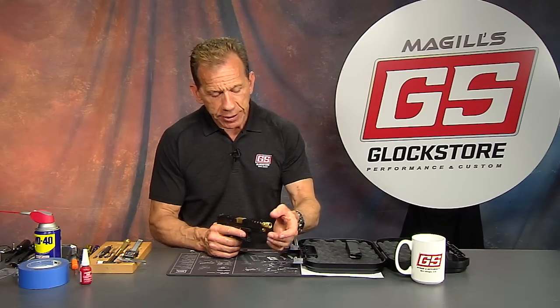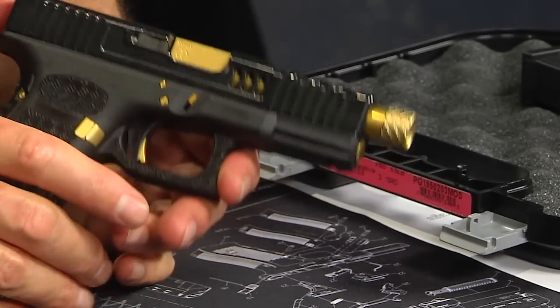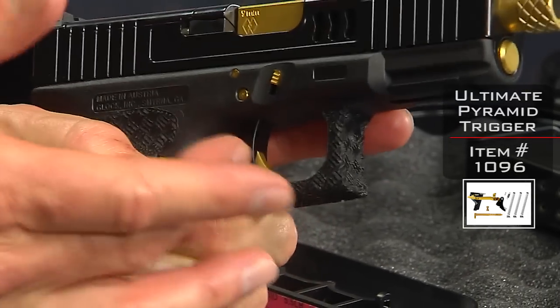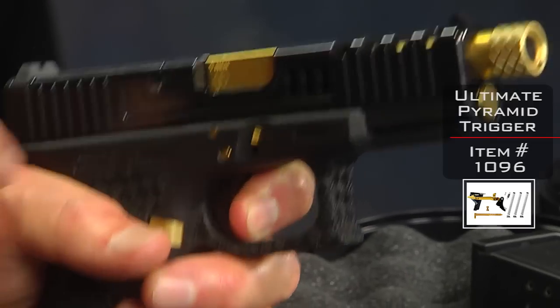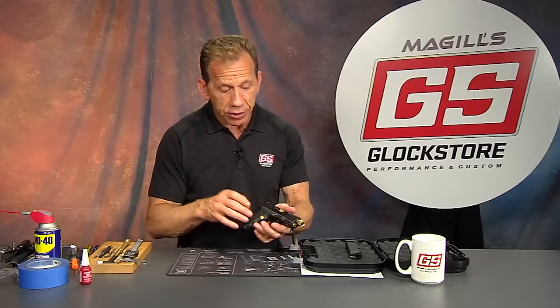Our threaded barrels come with a thread protector — this is an aftermarket version in gold with a hash pattern that makes it kind of attractive. The other thing we have is our pyramid trigger, and this is probably the best trigger on the marketplace today. It's black and gold to match the build, but the real key is it has a shorter and lighter stroke with a very short reset. This allows you to manipulate the trigger faster without disturbing your sight picture, and because it's not as heavy, your finger doesn't fatigue on repeated pulls — which is where most accuracy problems start.